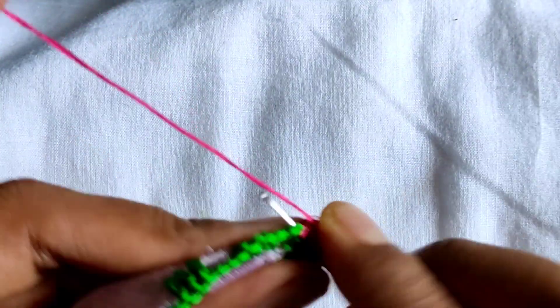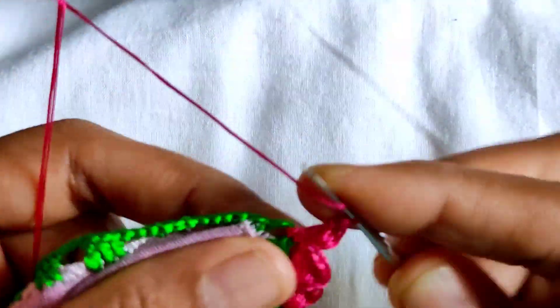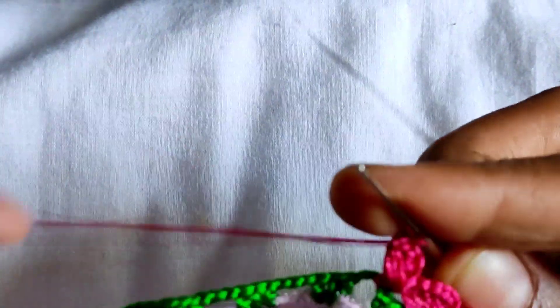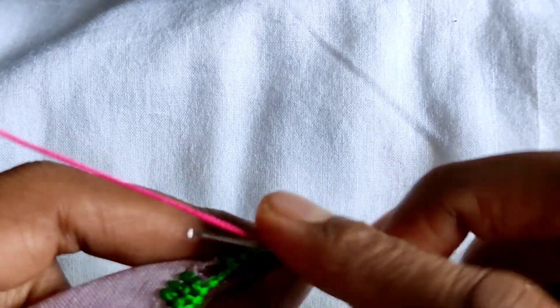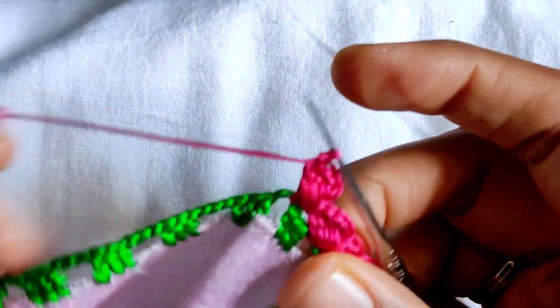Then you will need to make a chain and control the chain, and then you will need to cut a little bit of these chains. Then you will need to continue.